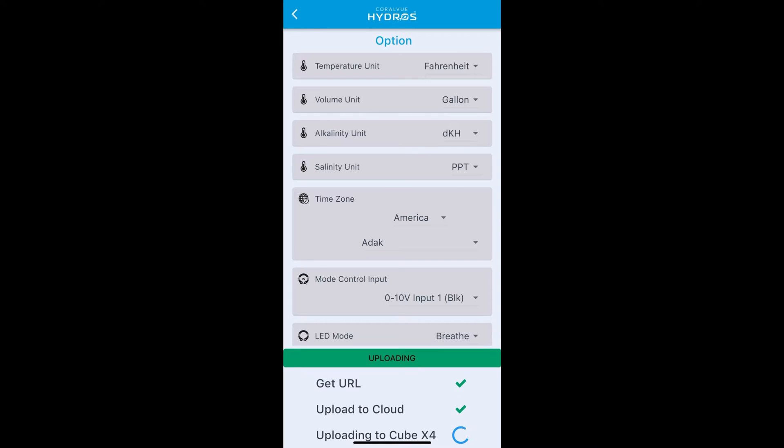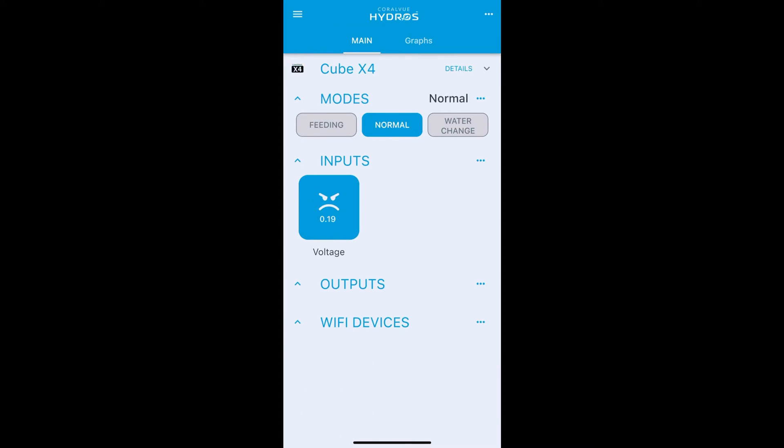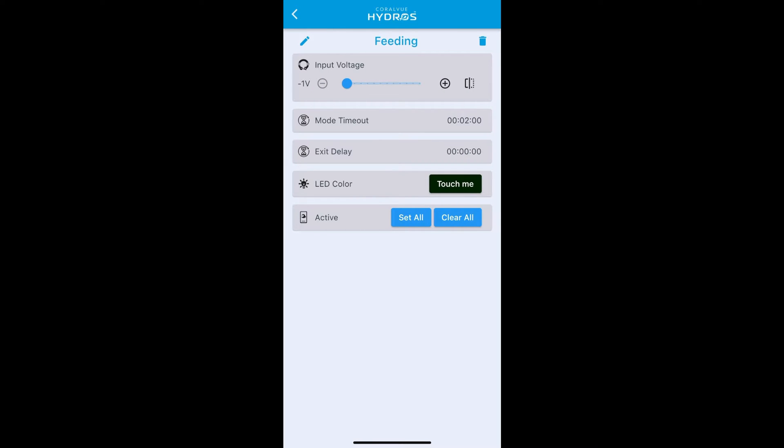Upload changes. Now your modes will be controlled by your buttons, but you have to tell Hydros what voltage triggers which mode. Go into your modes — starting with feed mode — and the input voltage field is what triggers it. Right now it's set to negative one, meaning nothing will trigger it. If you want button one to trigger this mode, set this value to one volt.